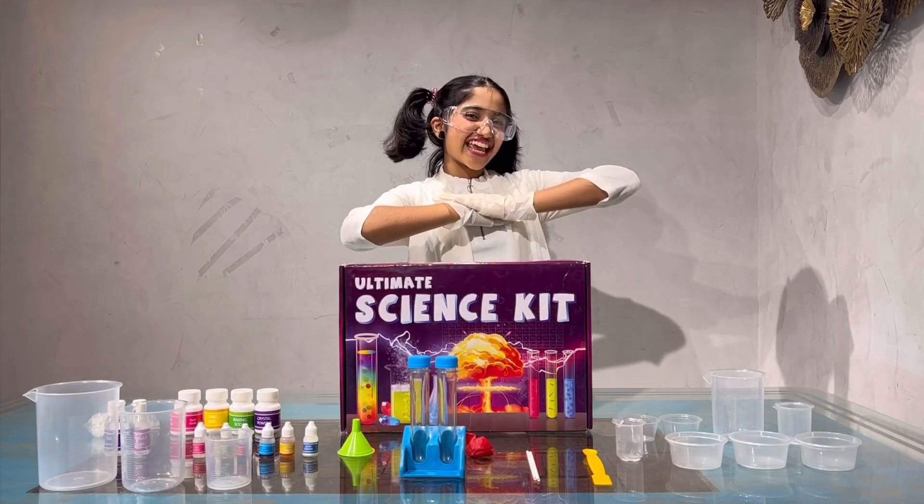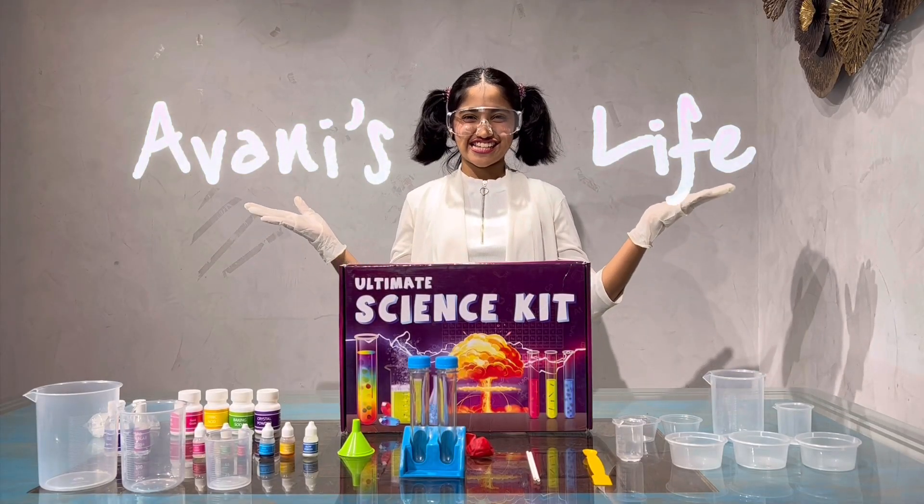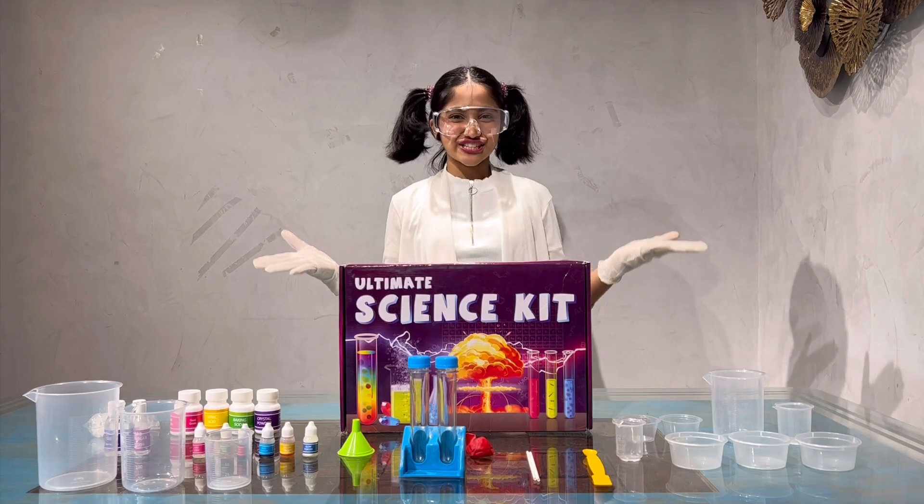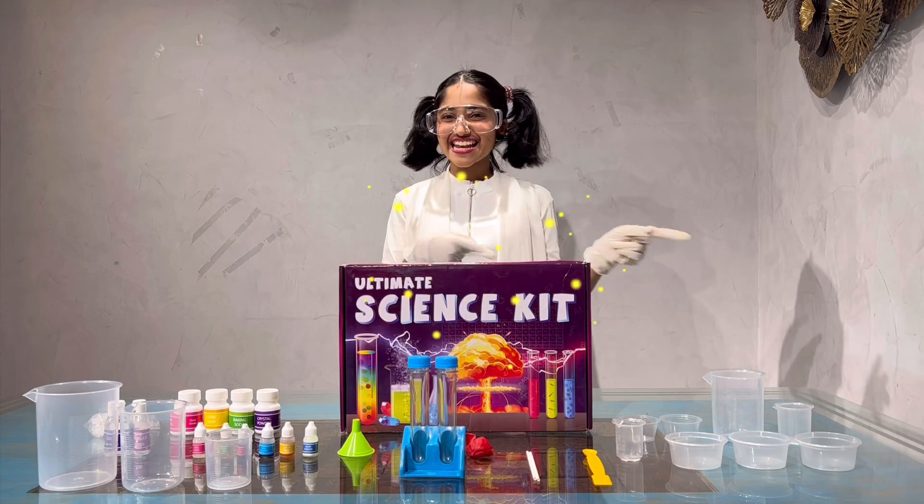Hi everyone, I'm Oni and welcome back to my channel Oni's Life. And guess what? Today I've become a scientist as I'm going to do some science experiments. So let's get started.